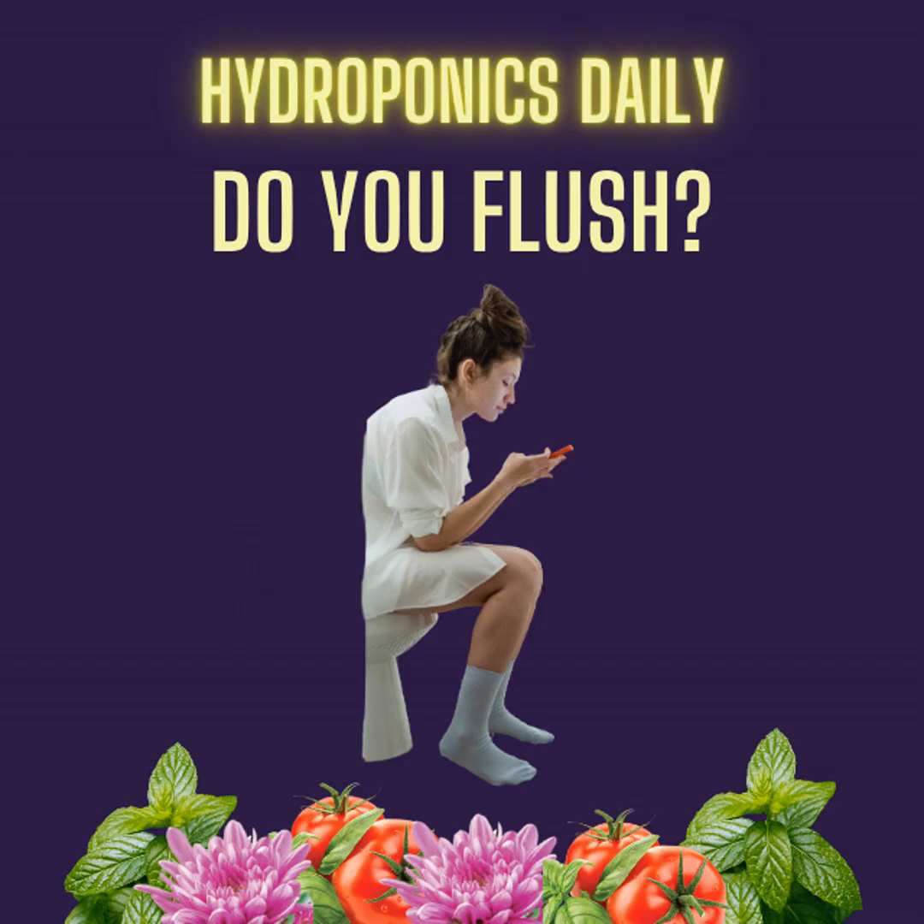Lettuce and spinach are sometimes flushed for one to three days before harvest, especially in systems with very high electrical conductivity EC values, when targeting food safety standards. Tomatoes and cucumbers are rarely flushed — these crops rely on consistent nutrient levels right up to harvest and they are harvested continually. This is not one big bang and you're done like a lettuce or legal cannabis crop. With strawberries, tomatoes, and cucumbers, you're harvesting them all the time, so you can't fit flushing into the system.